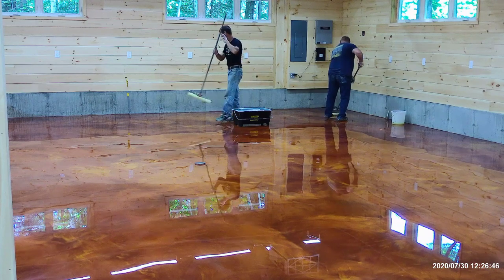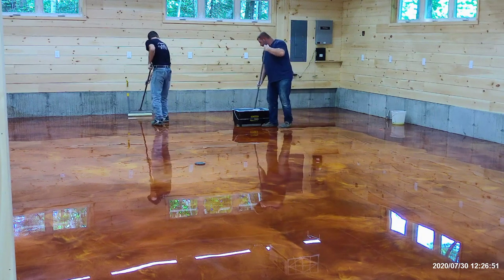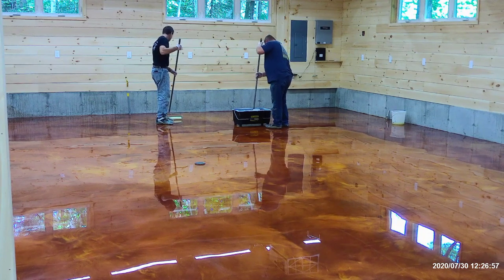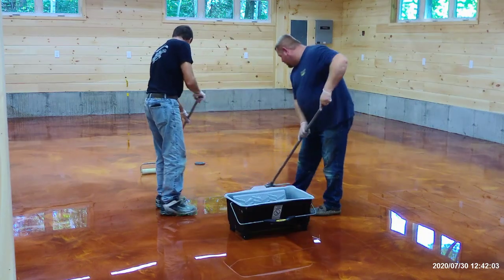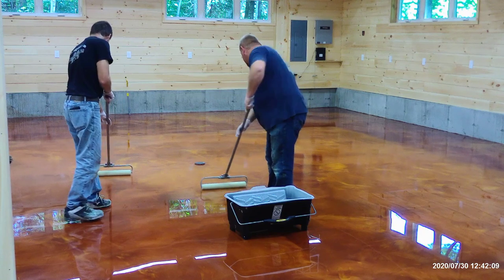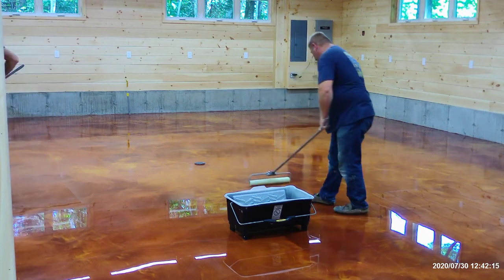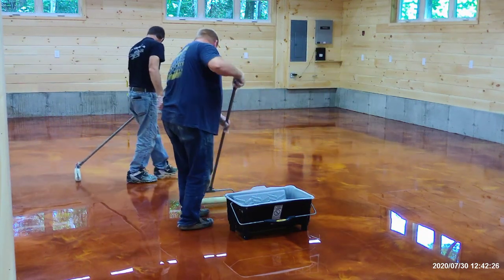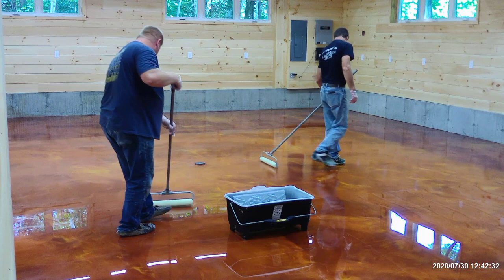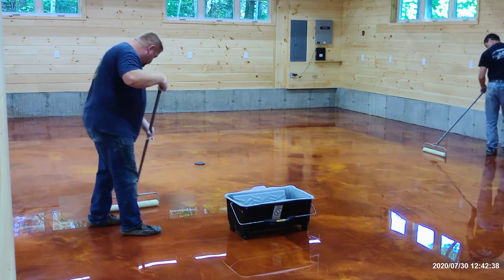That usually takes care of it, and then we'll wipe it down with denatured alcohol again. Now we're putting down the urethane top coat. The urethane is very UV resistant — it doesn't yellow in the sun. It's also more scratch resistant and more chemical resistant than epoxy. So we always protect the epoxy with the urethane. Urethanes go down really, really thin — about 550 square feet a gallon with this one. Luke will W-roll it out, then I'll back roll it to make sure there are no roller lines, and that'll finish off the floor.